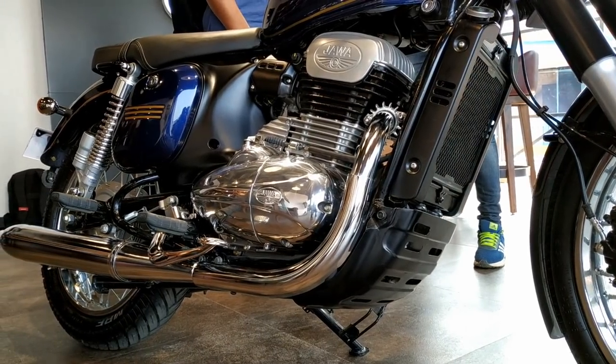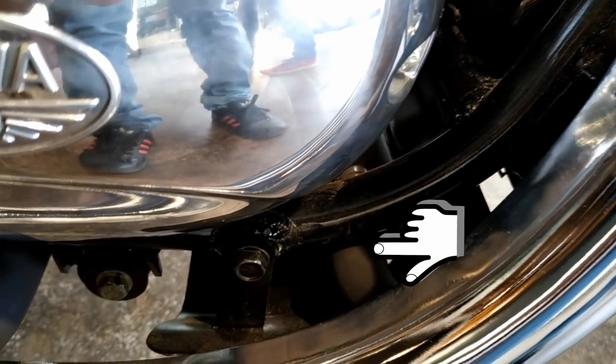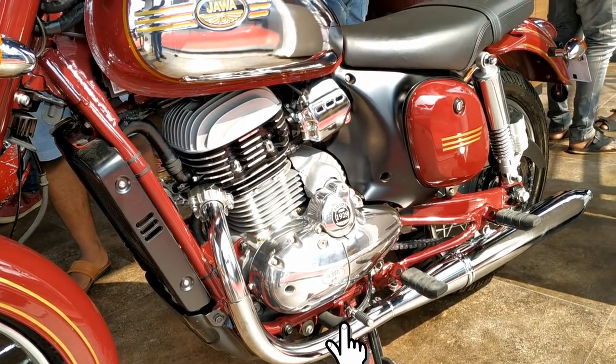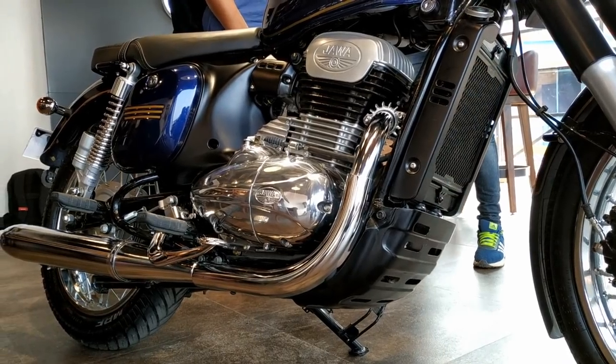The exhaust is not independent pipes like we see on the Pursang. It's actually going into a chamber from here and exits from there before going to the rear pipe. Both silencers are the same on this, but it's not easily noticeable. The engine guard also helps in hiding that chamber. The steel metal covering gives it the look of a single pipe from front to rear.